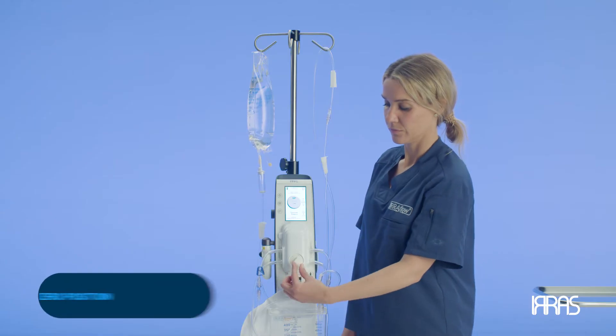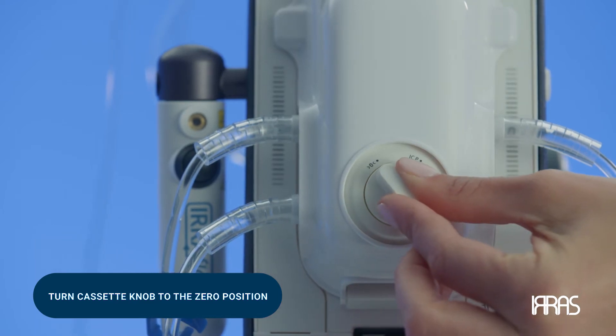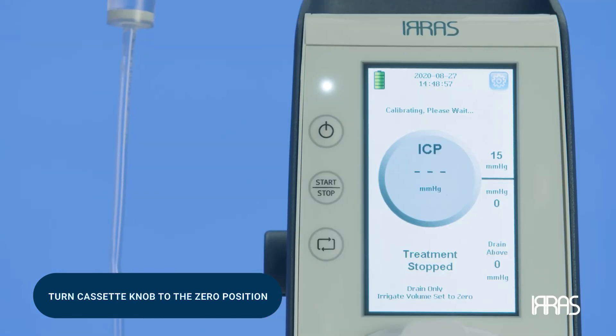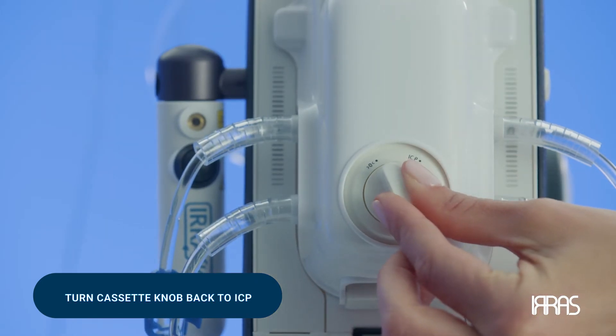To accomplish this, turn the cassette knob to the zero position, delineated by the zero icon, and wait for the control unit to calibrate. When calibration is complete, turn the cassette knob back to the starting position, which is labeled as ICP.